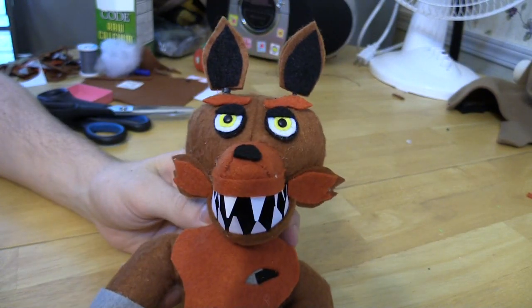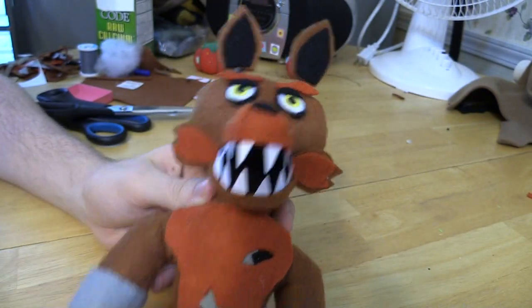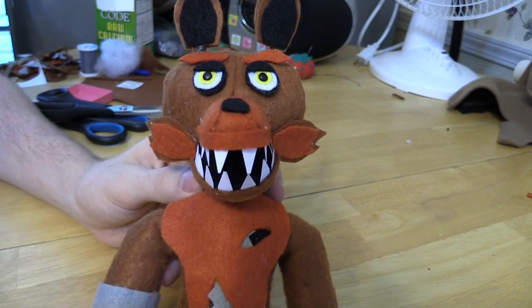Okay, so here's your newly completed Foxy - it's completely done!